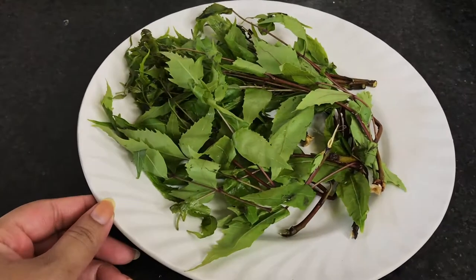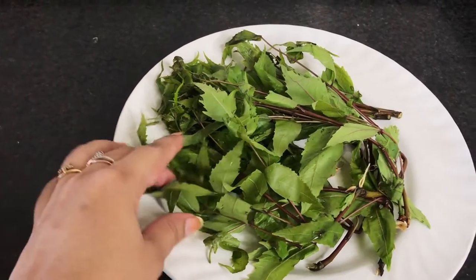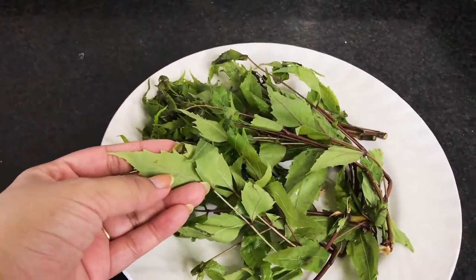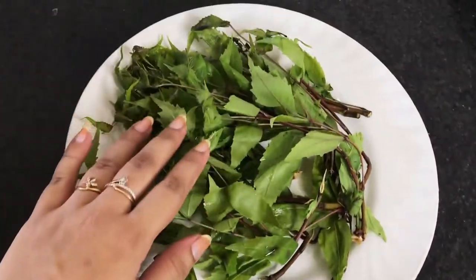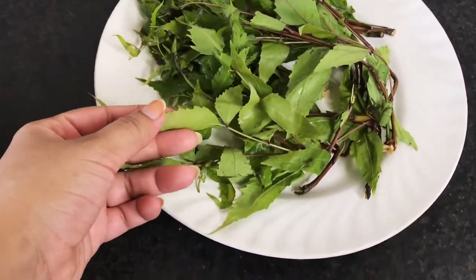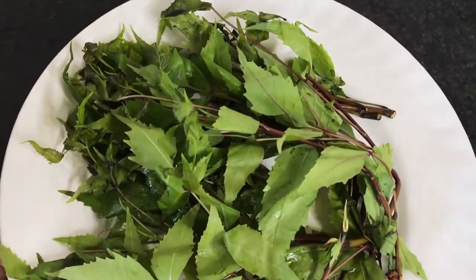I bought this bunch of neem leaves from the local market and it cost me around 10 rupees only. If you have a neem tree at your home you can make it for free, otherwise you can visit any local vegetable market. These neem leaves are completely fresh — I stored them for two days.